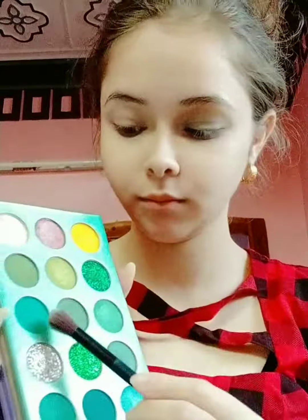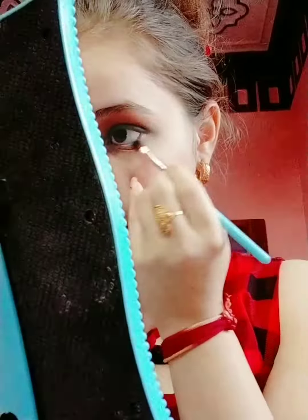Taking a lighter brown shade and blending in my crease, taking a light green and blending in my inner corner. Taking a deeper shade and blending it out, and a deeper color in my outer corner. I'm taking a red shade and blending it in my crease, then taking a transition shade and blending it on my bottom lash line.